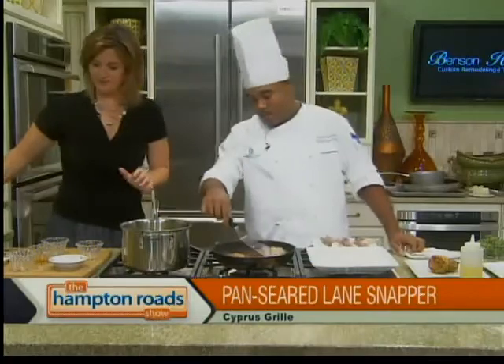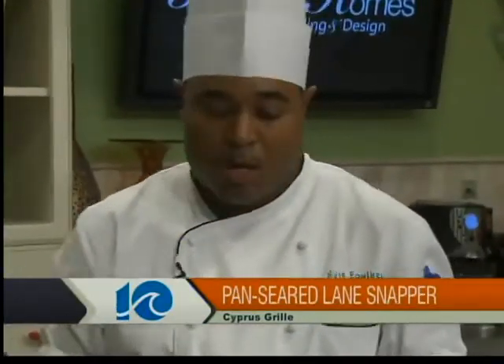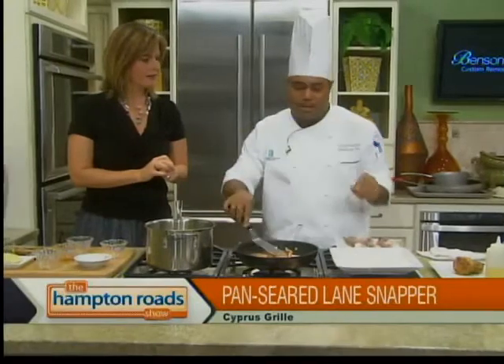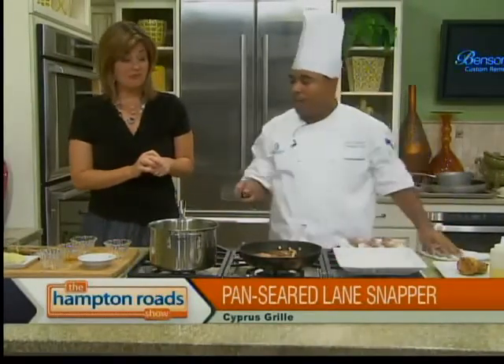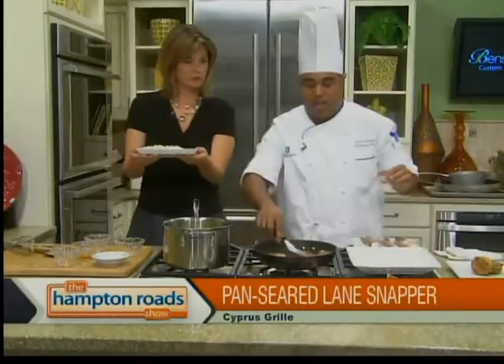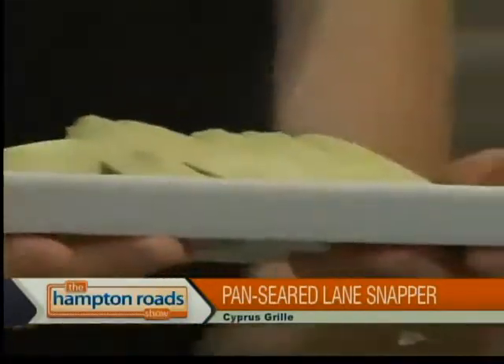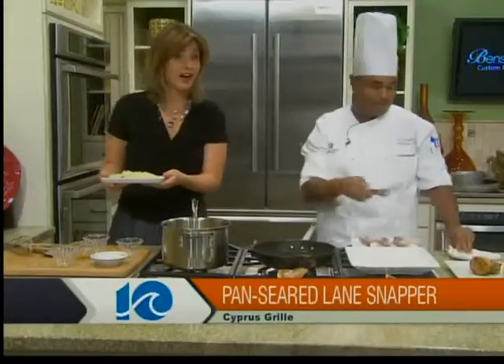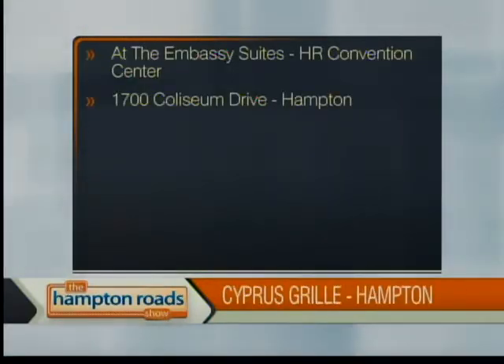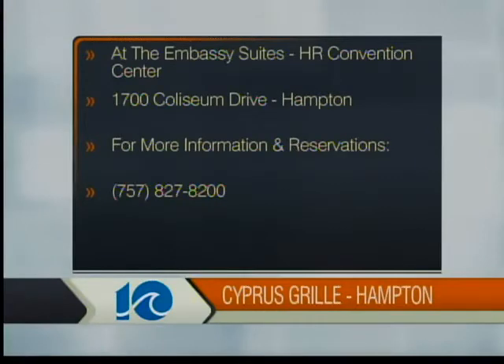Our snapper is done — fish doesn't take long to cook, not when the pan is that hot. We seared it skin side down, got it nice and crispy. You can absolutely eat the skin. I have some compound butter we've already made and cooled so it's solidified again. I'm going to let you finish the plating because we're out of time — we spent a lot of time trying to find you a date. Cypress Grill is at 1700 Coliseum Drive in Hampton at the Embassy Suites Hampton Roads Hotel, Spa, and Convention Center. Give them a call at 827-8200.